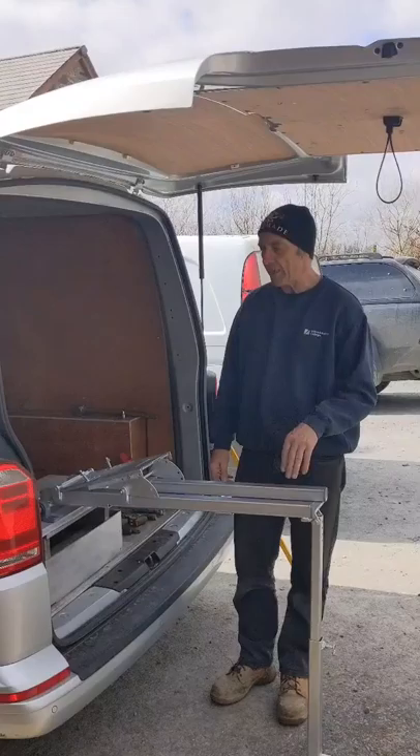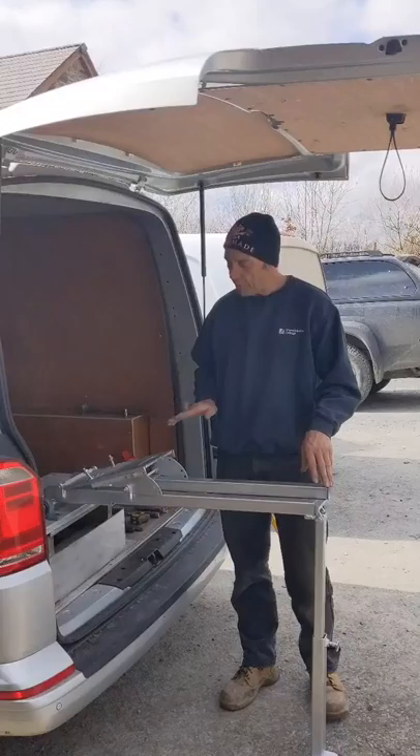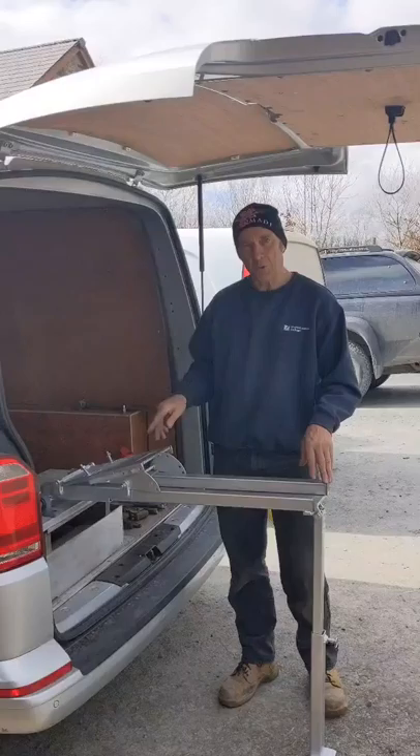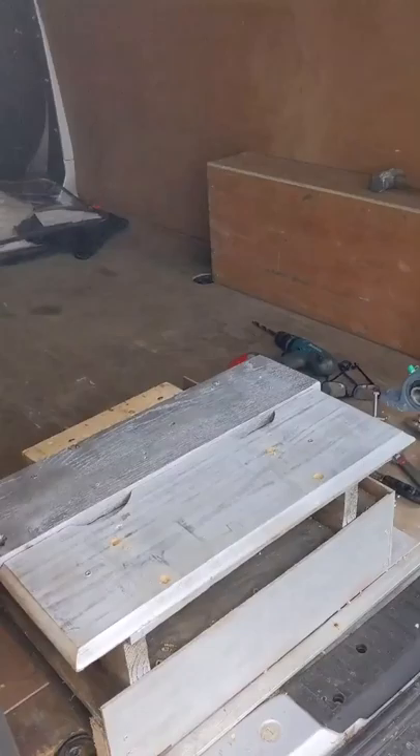The first thing to do is choose where it's going to go. If it's for a pickup truck it needs to be as close to the back door as possible, otherwise when it drops down the track here can foul on the bumper. Put it in place, mark on the floor where your holes are going, make sure you look underneath first to avoid the spare wheel, pipes, or anything else, then drill the holes into the bed ready for the bolts.